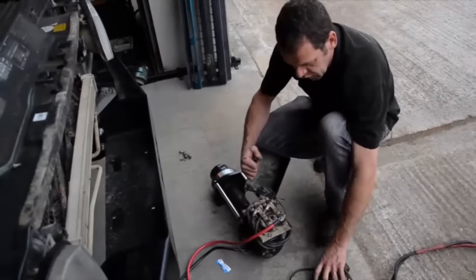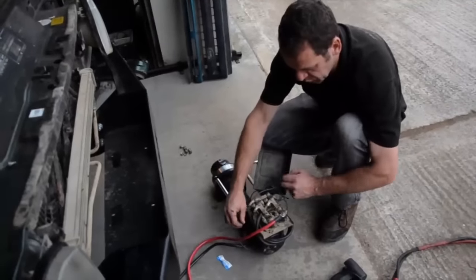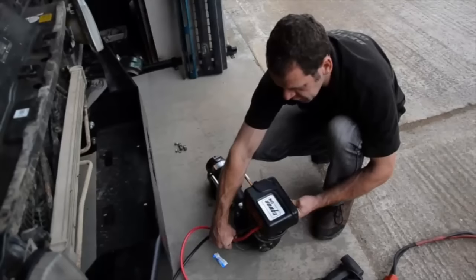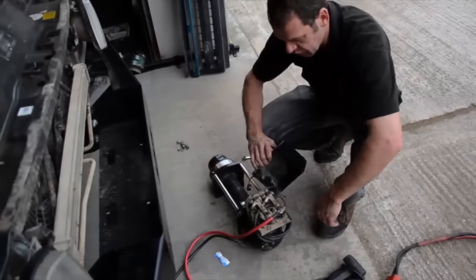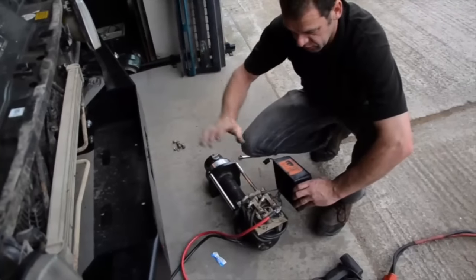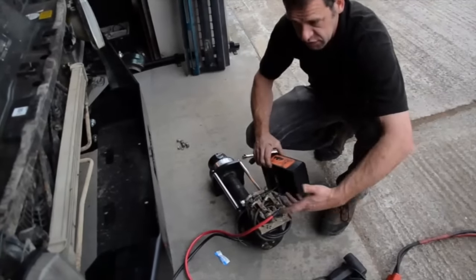Generally the wires will come with the winch and will be pre-installed, just coming out of the control pack like so, so this part of the installation won't have to happen. But as this is a used winch going on the car for the first time, I've got to use some new cables because there's no cables with it.